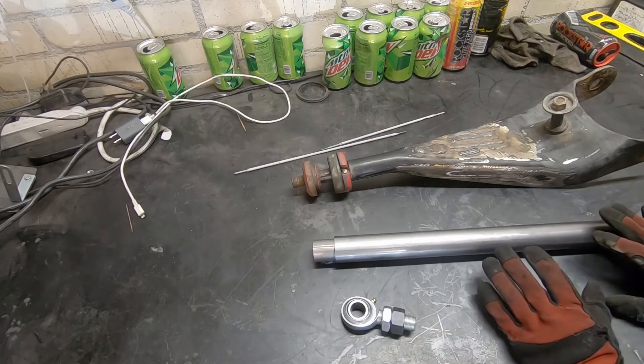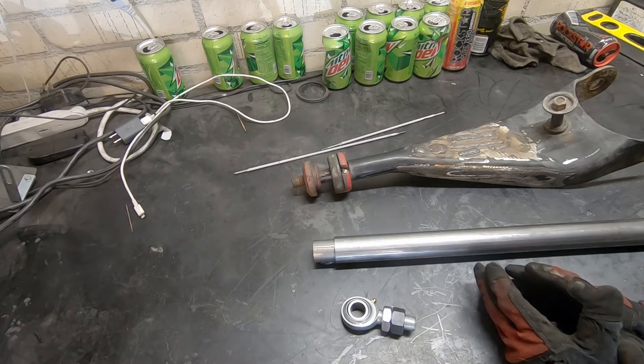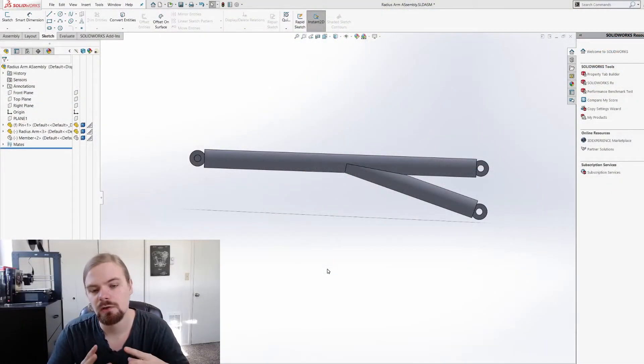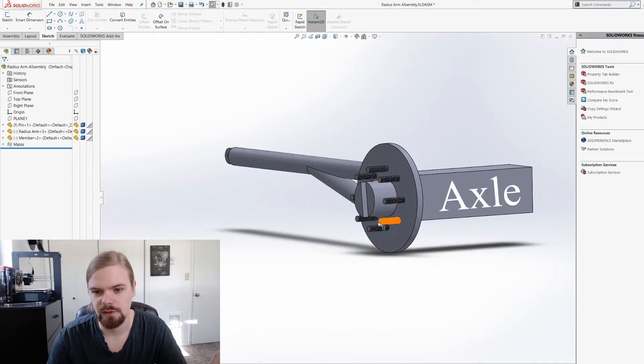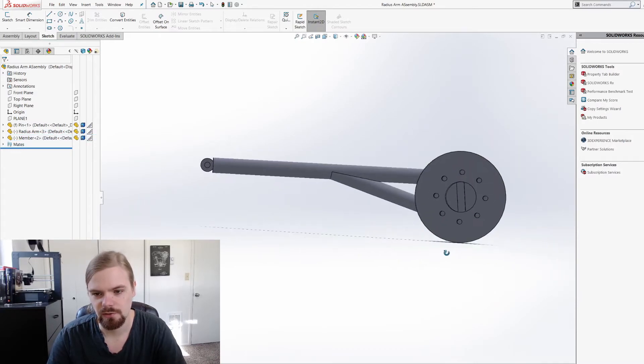I can actually go even further than just those two upgrades, and in order to show you what I'm talking about, we're going to go to the computer. What I've done is made a model of essentially the stock radius arm that was on the car. I know it looks a little different, but if I was going to make this radius arm from scratch using just the tubing I have, this is what it would look like. Heim joints there, there, and there. I could even add one here if I want some more adjustability — this would be the functional equivalent of what's already on the car. Just to give a better perspective, this would be the brake rotor and the member it's connected to. So this is what this radius arm would look like on the car.